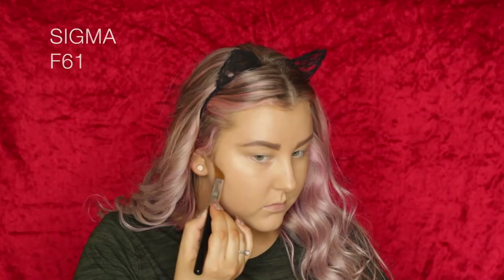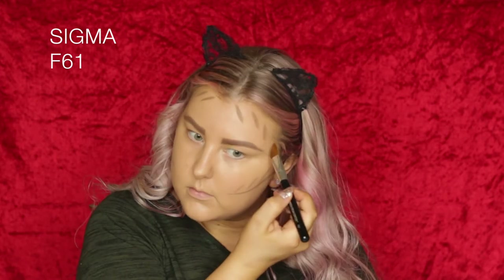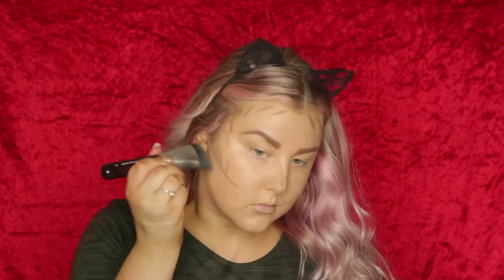Then to cream contour, I'm taking the Tarteist Pro Glow Kit and using the cream contouring shade. I'm applying it to my cheekbones, all around my hairline and temples, down my nose, under my bottom lip, and my jawline. Then just blending it out using an F57 brush.